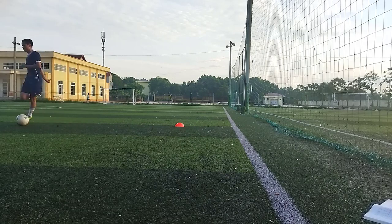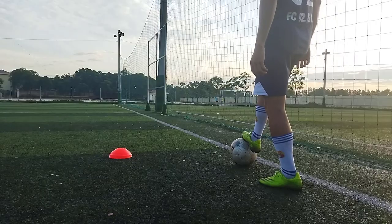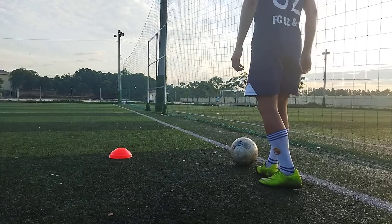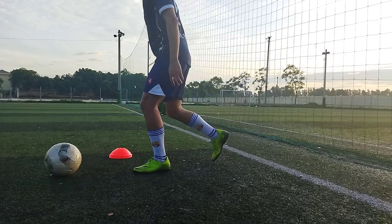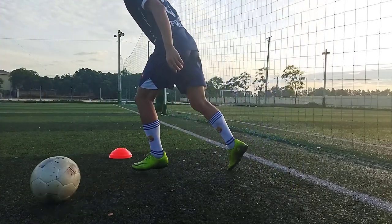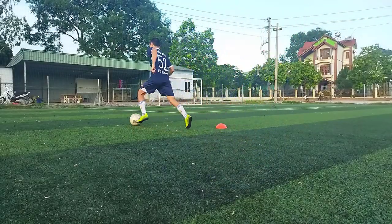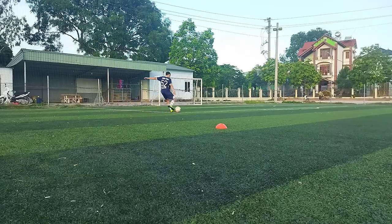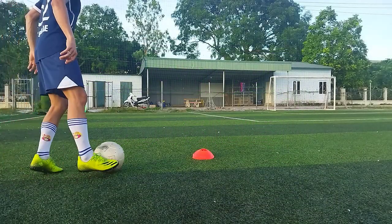This is a very effective movement by Ronaldo CR7. When he is at the top of the ball, he will not be able to use the ball at 90 degrees, and the other side of the opponent.